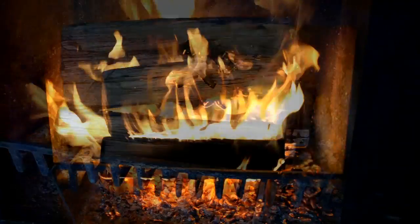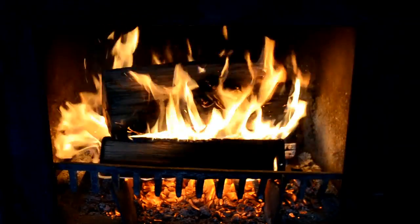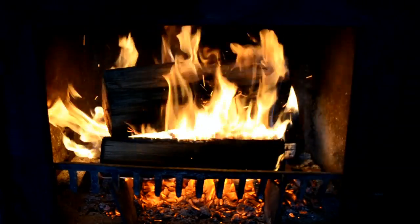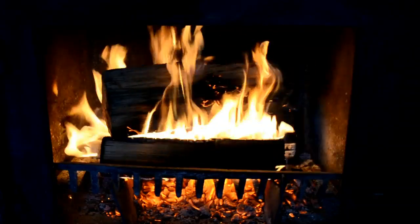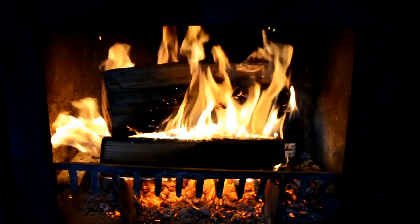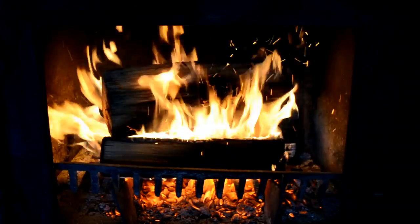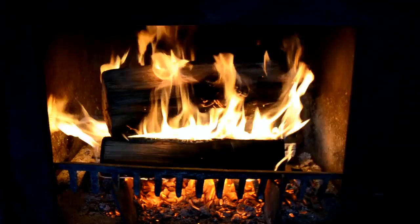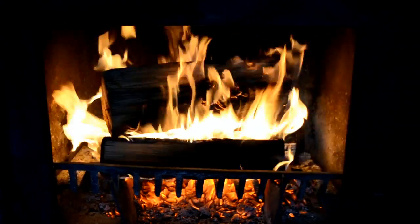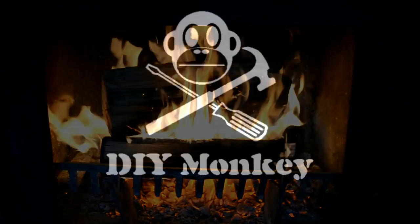And there you go — there is your roaring fire. Almost looks like that fireplace TV channel. So that does it for this video. If you liked it, give it a thumbs up. If it's helped you out, let me know in the comments below. Don't forget to subscribe — there are new videos every week. And until next time: do it right, do it well, do it yourself.